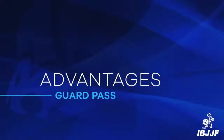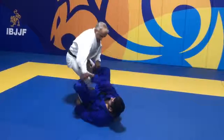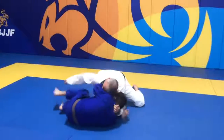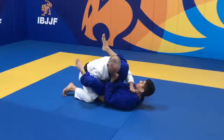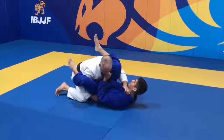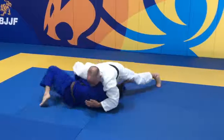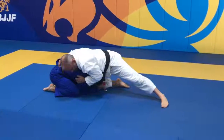Now we are going to show you how advantages are scored. The referee may only award advantage points once there is no longer a chance for the athlete to reach a point-scoring position. When the athlete manages to pass the opponent's guard but the opponent recovers guard before 3 seconds of stabilization, or the opponent turns to all fours before 3 seconds of stabilization — even without controlling the back — this will count as an advantage.